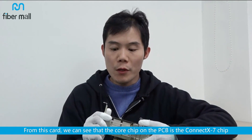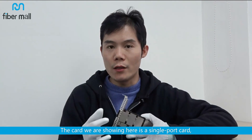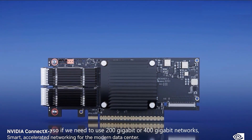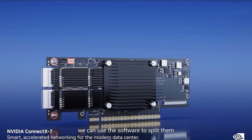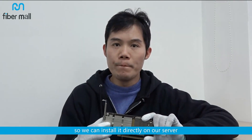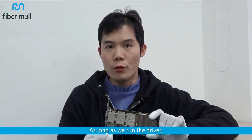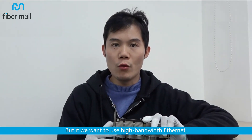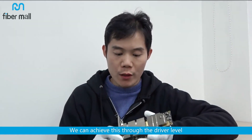From this card, we can see that the core chip on the PCB is the ConnectX-7 chip. The card we are showing here is a single-port card, which has a 400-gigabit NDR output. There are also dual-port cards, so if we need to use 200-gigabit or 400-gigabit networks, we can use software to split them. This card is an InfiniBand card with VPI, so we can install it directly on our server. As long as we run the driver, no mode switching is needed for IB network. But if we want to use high-bandwidth Ethernet, it can be switched to 200-gigabit, 100-gigabit, or 400-gigabit through the driver level.